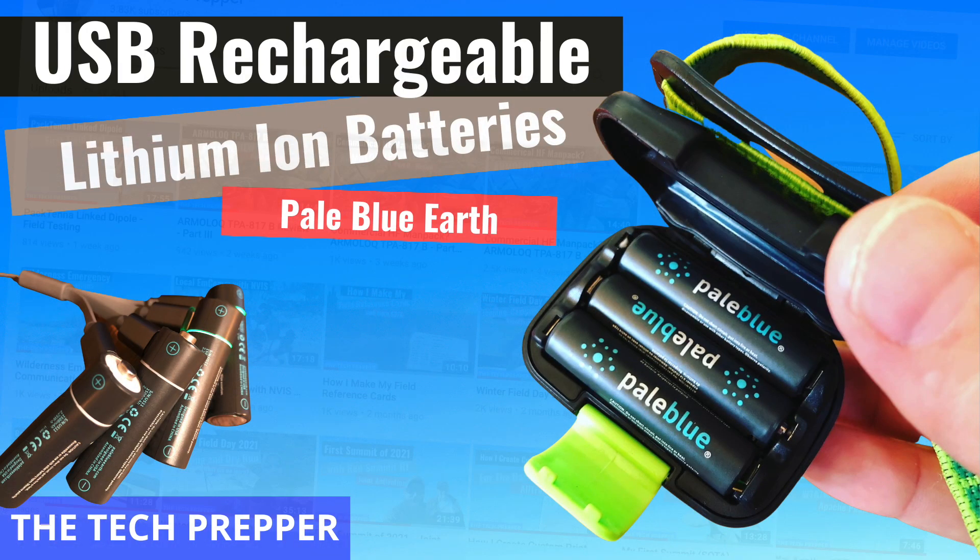I wouldn't call this a sponsored video because when they reached out to me last year, it was their CEO or CTO who said, 'Hey, I saw you do a review of Pale Blue rechargeable batteries many years back.' And I told them I don't have time for videos, I don't do reviews anymore, I just want to buy gear on my own. And they decided to send it to me anyway without any expectation of doing a video. I really just enjoy showing you guys gear that I use and believe in.